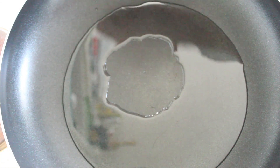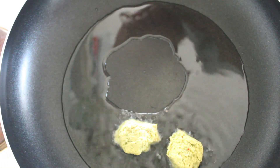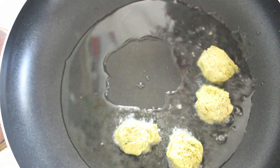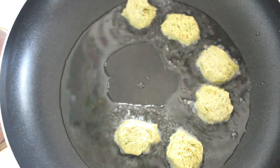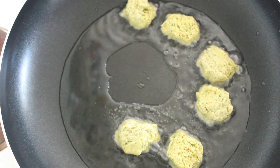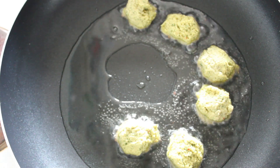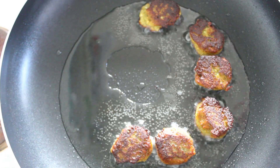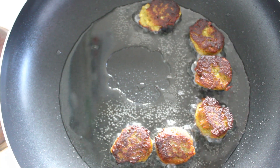We're now going to quickly fry our falafel. We'll come back when they're brown. I've just turned them over and they're just about brown on the other side. I'll whip them out and leave them in the oven to keep them warm.